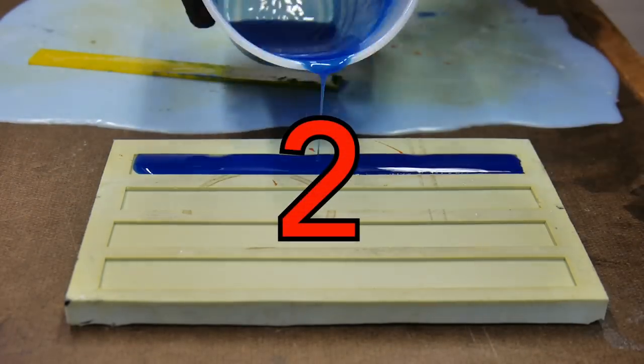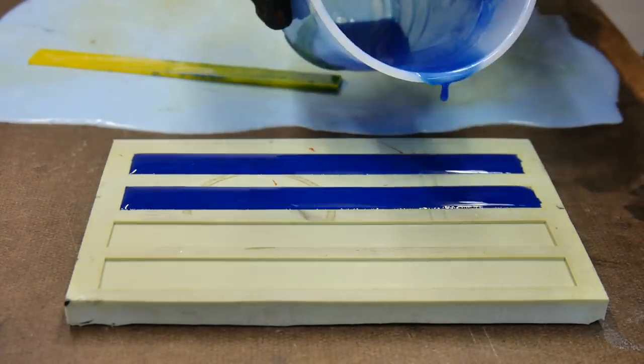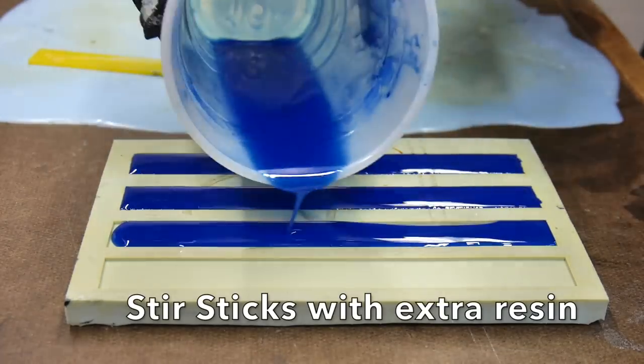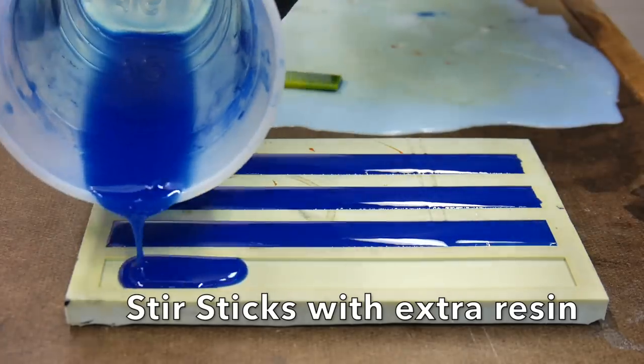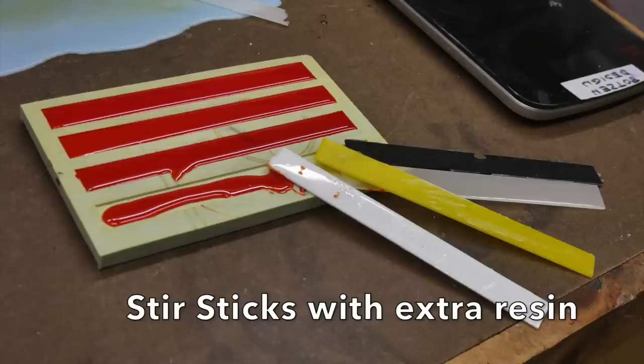What to do with that extra resin sitting in your cup after you're done with your cast? I made a little silicone mold of some old mixing sticks. I pour my leftover resin in there when I'm done, and I get free mixing sticks.